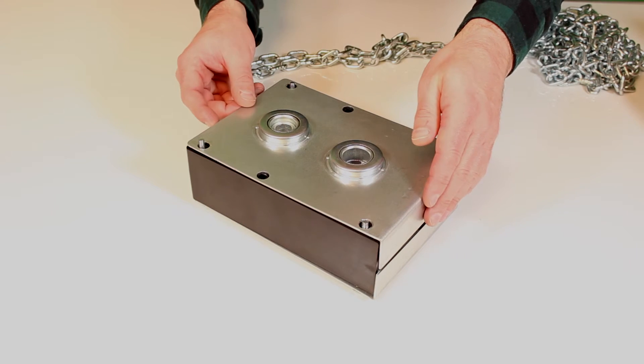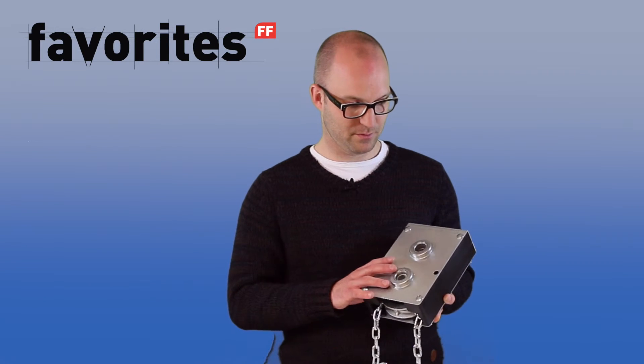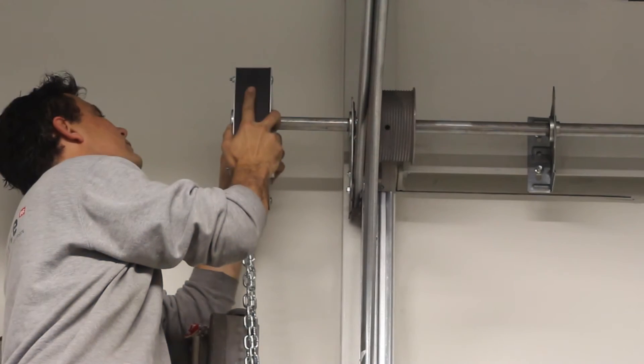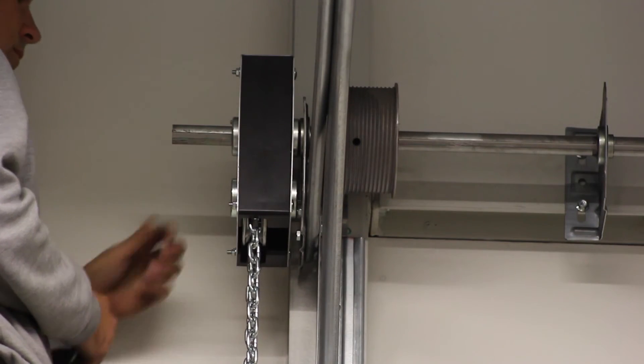The sleek box design contains and protects all moving parts from dirt. If for any reason you do need to access the inner part, you can simply remove the casing. Installing the chain hoist is very simple — just slide it over the shaft and connect it to the side bearing plates using two bolts.